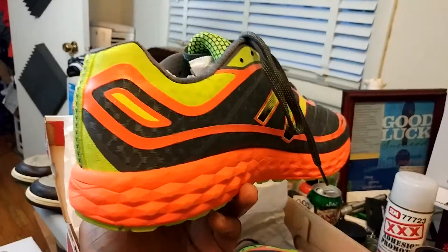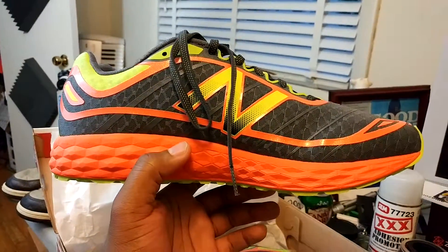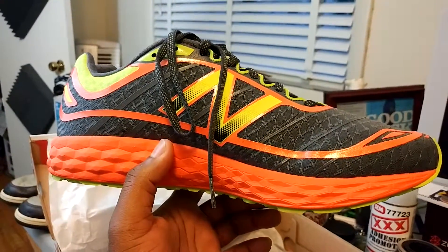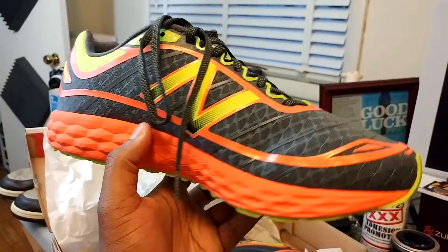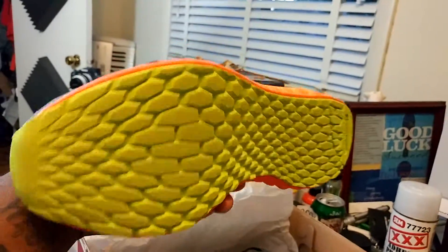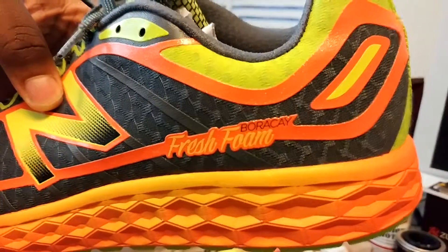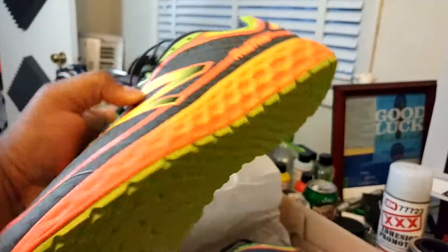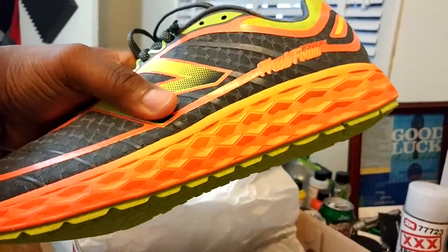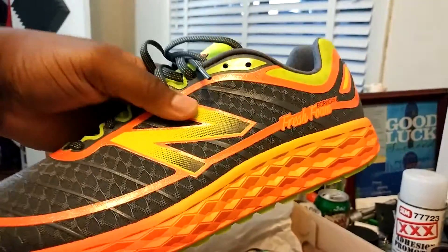These are right up my alley — super colorful. Back in the day when I was younger I used to love runners, and I'm starting to get back into them. Brooks kind of popped the bubble on my runners — I just bought a pair of Brooks, y'all saw that video. But these are crazy light, and the Fresh Foam sole is fresh. It's kind of like Nike Free — super super comfortable — New Balance's version of that boost-style technology.